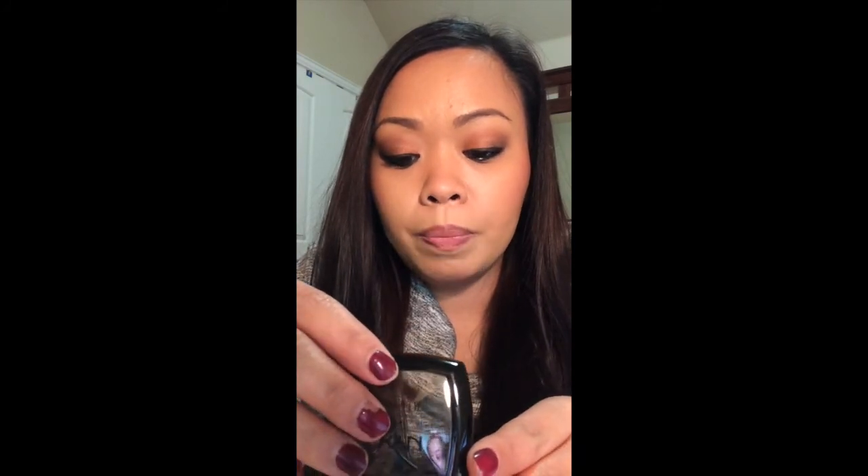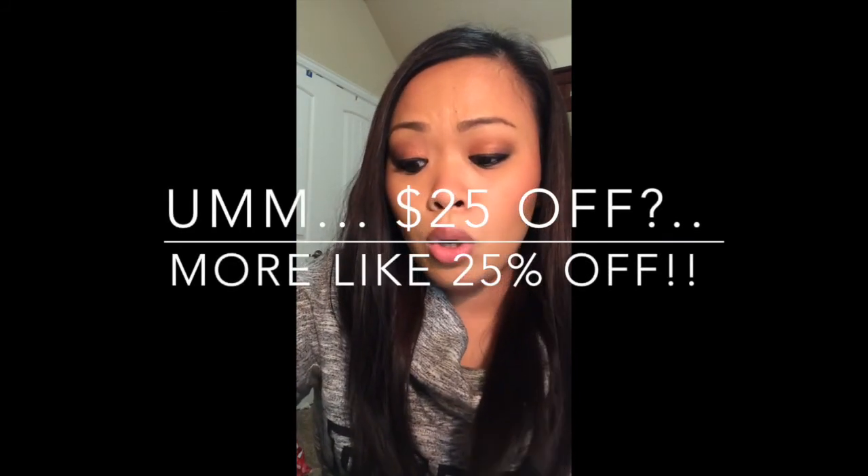NYX is a drugstore brand that you can get from Ulta, and sometimes they even have it at Nordstrom Rack at a really good price. I got these online — they're five dollars a piece. If it's your first time purchasing online you can get 25% off, or sometimes Ulta has 40% off coupons, buy one get one half off, or buy one get one free. I'm just going to go one by one and show you each color.